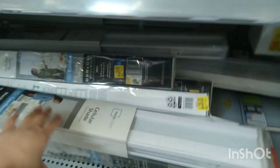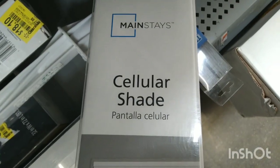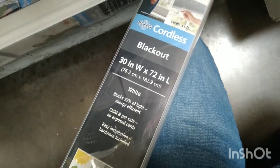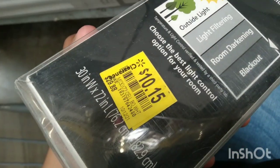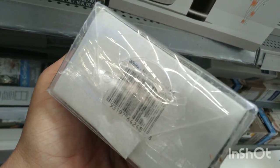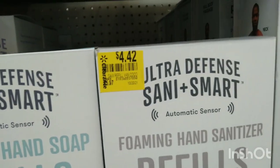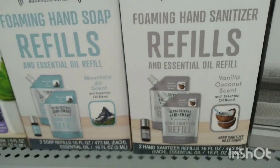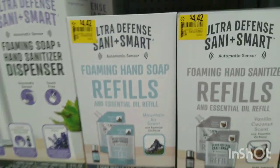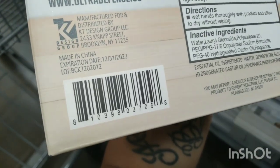They have more blinds over here — these are the Mainstays Cellular Shades, blackout. These are actually $10 — they were $29 and they're down to $10. And then over here, look at these — these are $5.97 down to $4.42. These are the Ultra Defense foaming hand sanitizer refills. Let me give you the barcode for one of these — it's super heavy. There's the barcode for that one.